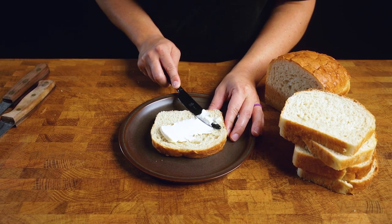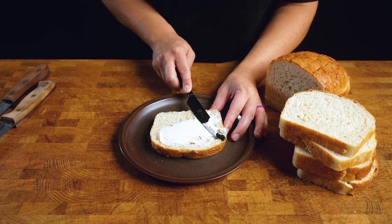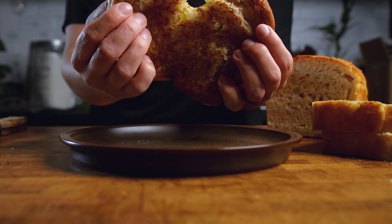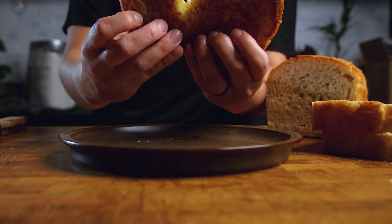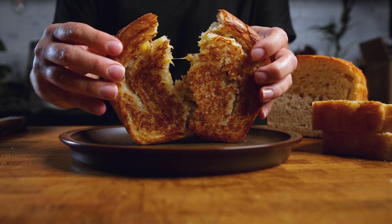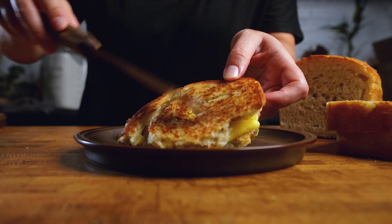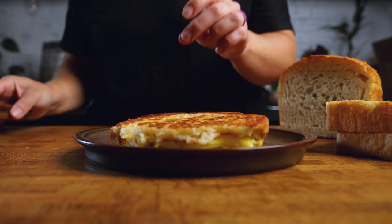This bread is absolutely perfect for buttering or spreading jam on, but one of our family's favorite ways to use it is the iconic homemade grilled cheese. It gets that perfect golden brown hue all over. We won't get into the lack of vegan cheese options, but oh my gosh you'll want this again and again — listen to that crunch! It is so good, perfectly soft on the inside with a nice little crust on the outside. It is crumbly, it is delicious, and you will have perfect bread every single time. Enjoy.